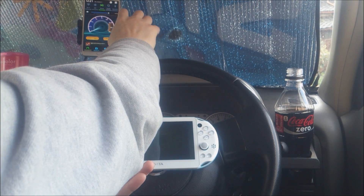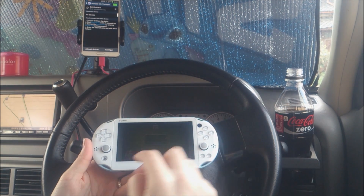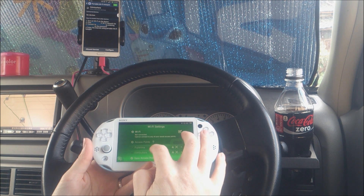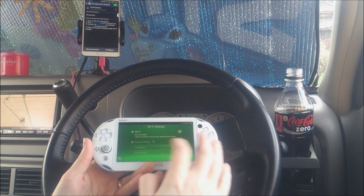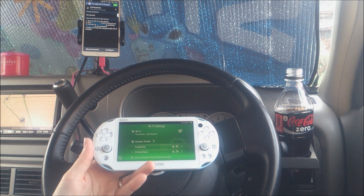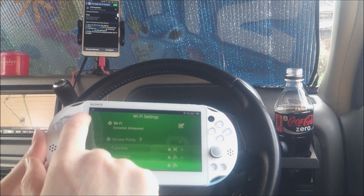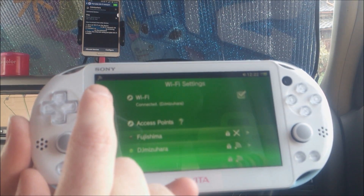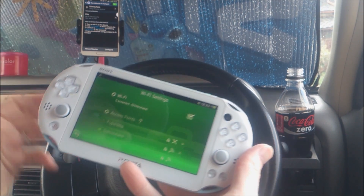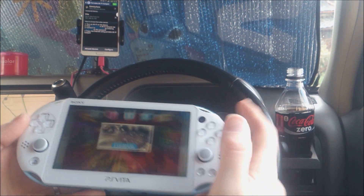I'm going to activate my hotspot. My hotspot is now up. I'm going to connect my Vita to the hotspot. It's connected to the Wi-Fi — you can see the Wi-Fi icon at the top. My phone also shows connected devices: Vita. So now I'm connected to the internet.